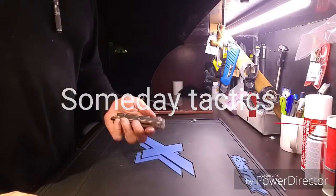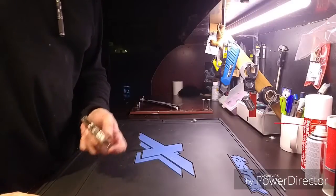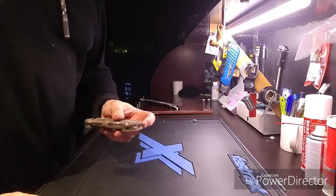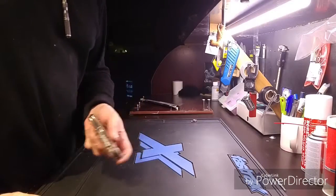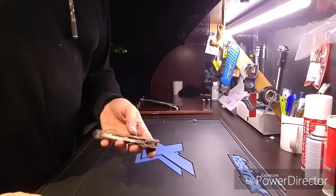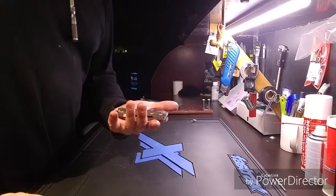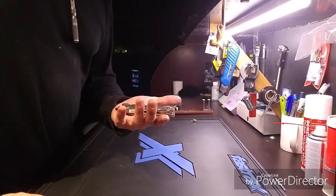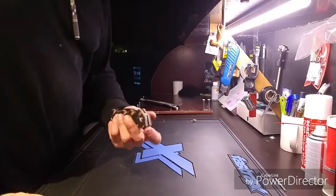Hi, this is Mike with Someday Tactics. The other day I wanted to make a knife, but I didn't really have any materials at home, so I ordered some from America. It takes a while to get it overseas and I live in Denmark, so that's a bit away, so I found a few things to substitute.